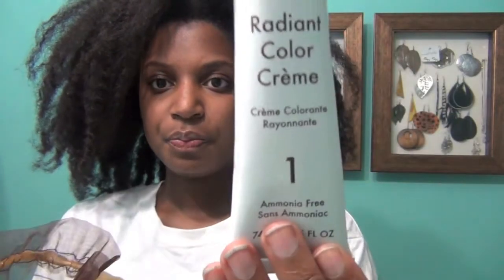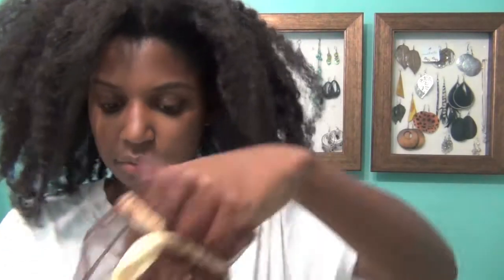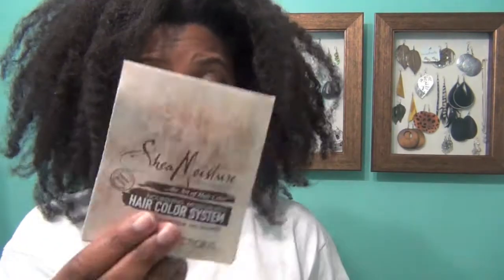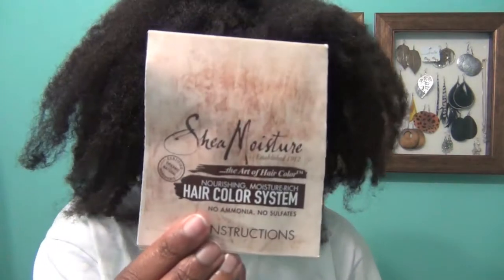It came with the Radiant Cream Color, which is step number one, the Radiant Cream Developer and the nozzle. It also came with three mini Shea Moisture products: the Raw Shea Butter Retention Shampoo, the Shea Restorative Conditioner, and the Reconstructive Elixir.